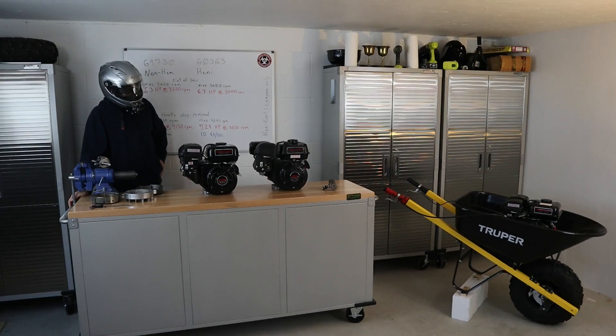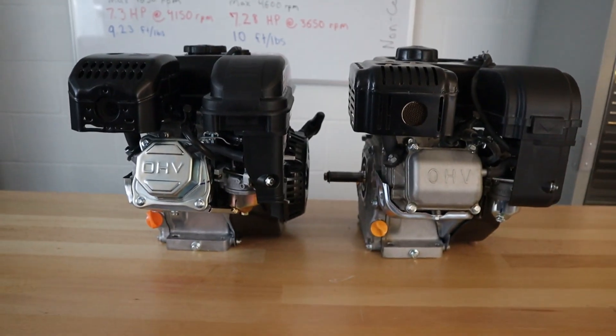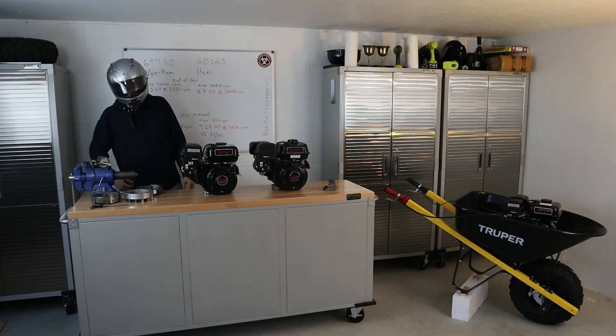I've got two engines here — a Predator 212cc engine and a Predator 212cc engine. Both of these are sold by Harbor Freight and they are quite different engines. One of them is known as the Hemi, one is the non-Hemi. Let's take a look at these two engines right after this snazzy little intro.